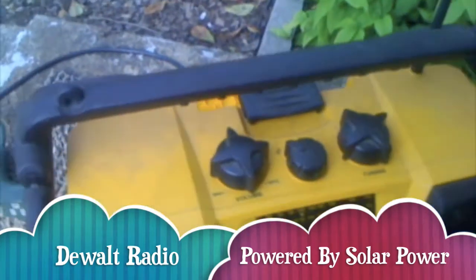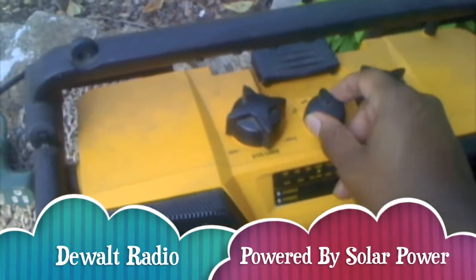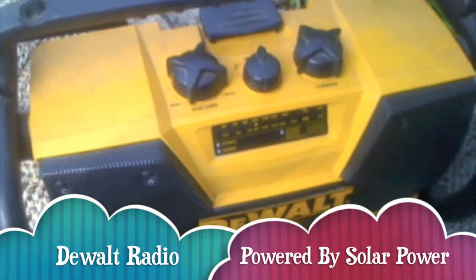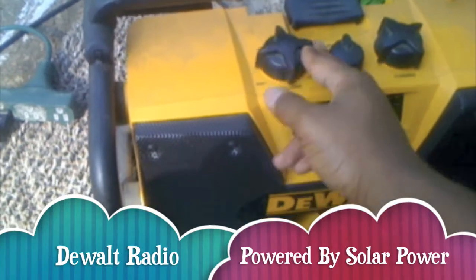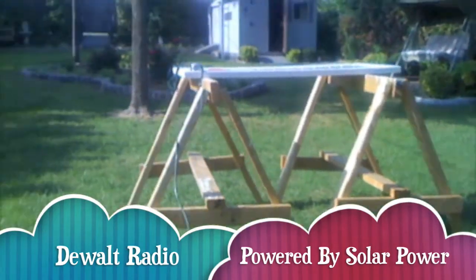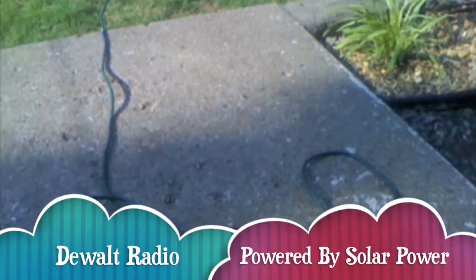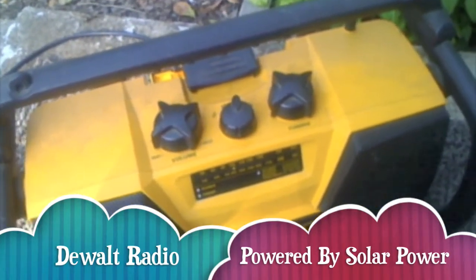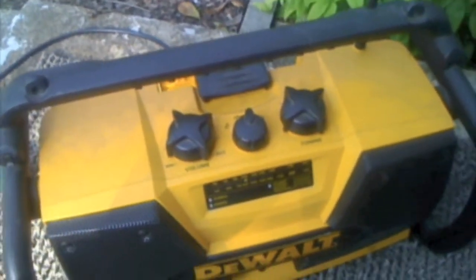I'll just turn it on here. The radio works pretty good. I was pretty impressed that these solar cells were powering all of this just from the sun — pretty cool that it could power these two appliances. I'm probably going to try some more later on, but it just gives you an idea.